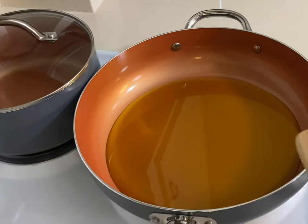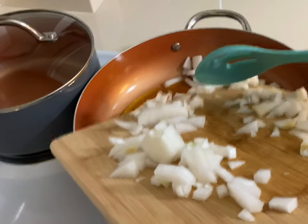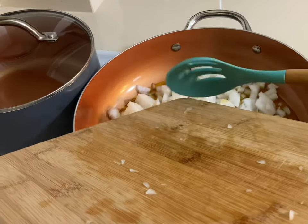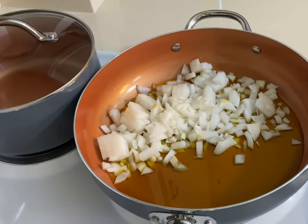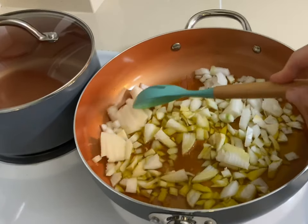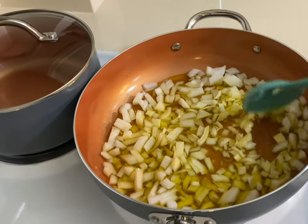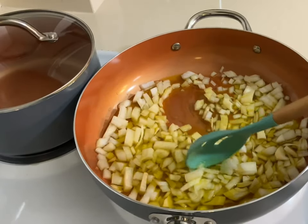First we add the onion. I have the skillet with some olive oil, so first we add the onion and fry it till it's somewhat golden brown — not totally fried, but a little golden brown. That takes like 15 minutes. You don't want the heat on very high because it's going to burn it, and that's exactly what we don't want to happen.